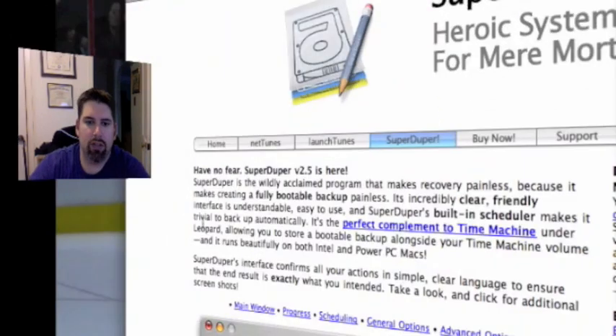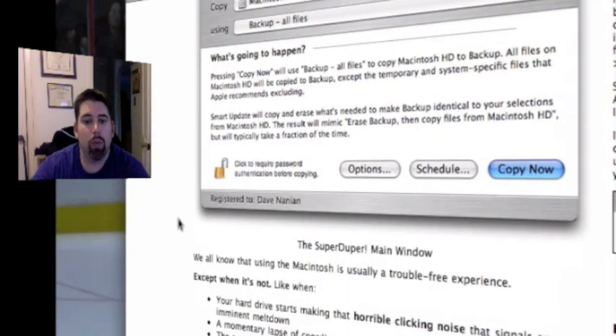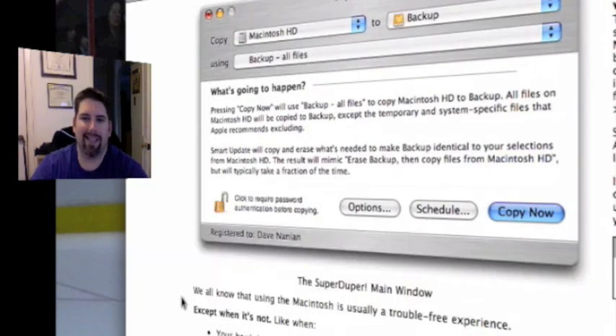Now, what this will basically do is tell you that the recovery process is painless, because it will allow you to make a full copy of your hard drive. In this case, what we're using it for is to replace it with the new one. You can also use it to back up — somebody told me this is what I can use to switch everything over to the new hard drive and then replace it. Apparently backing up is much easier, but we won't get into that.